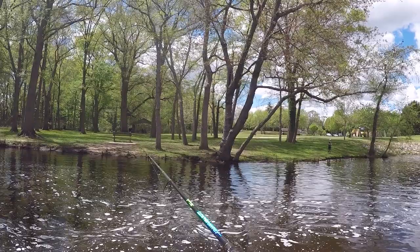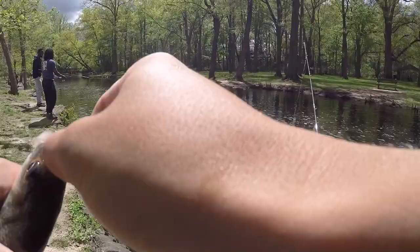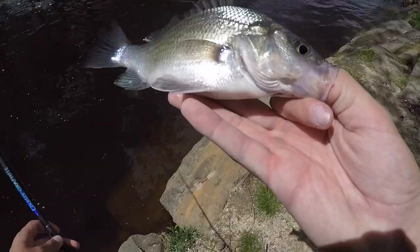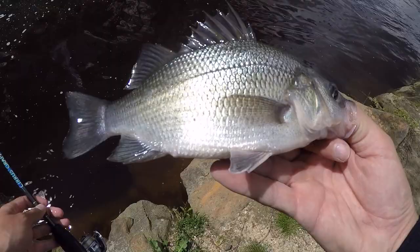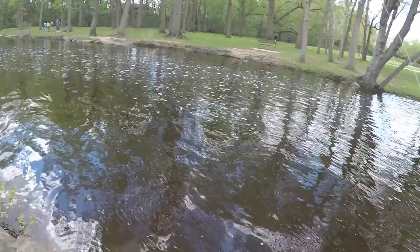Oh my gosh, these things pull like crazy! Holy crap — this is a fatty too! These grass shrimp are killing it — look at that, second one of the day. I think it's eight inches to keep them and they should be pretty good to eat because they come from salt water. We were catching them earlier in the season and they had red worms in them, but these should all be nice, healthy, ready to spawn. I don't know exactly the best way to hook them but I'm figuring it out.